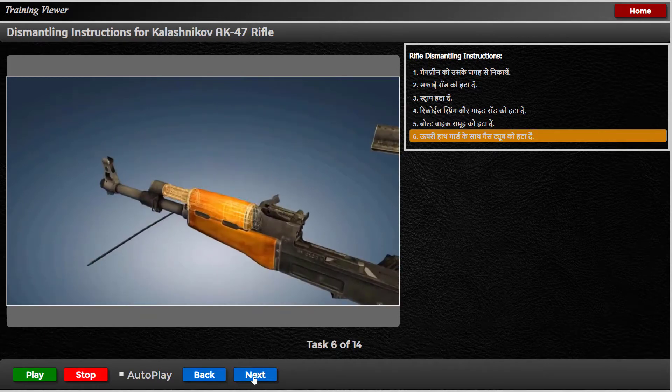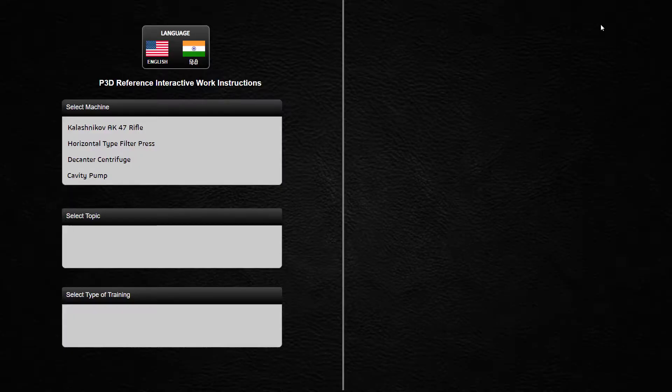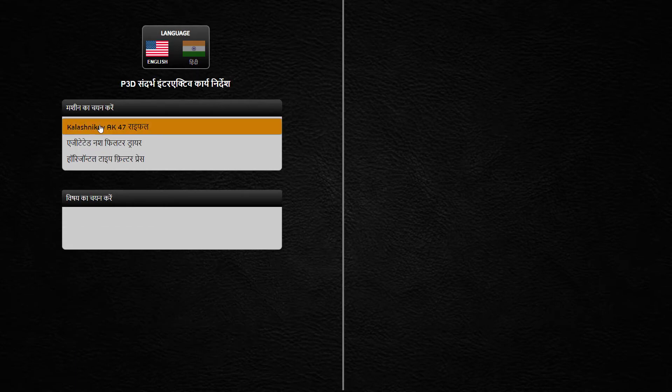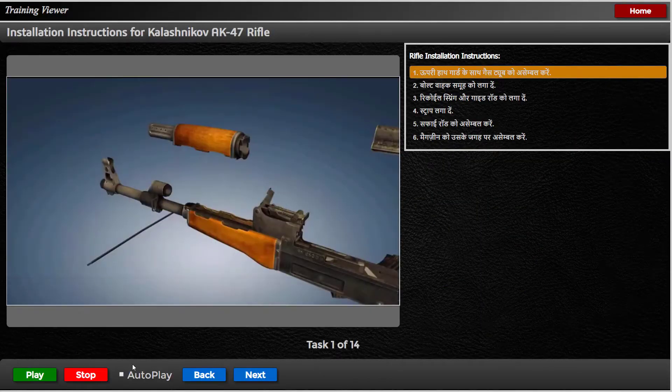ऊपरी हाथ गार्ड के साथ गैस ट्यूब को हटा दें — टेकडाउन लीवर को ऊपर पुश करके सुनिश्चित करें कि यह फ्लश है, तो आप गैस ट्यूब को हटा सकते हैं। टेकडाउन लीवर को प्रेस करके ऊपरी हाथ गार्ड के साथ गैस ट्यूब स्थापित करें।